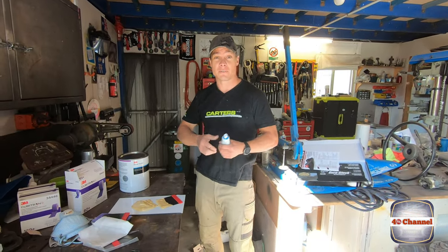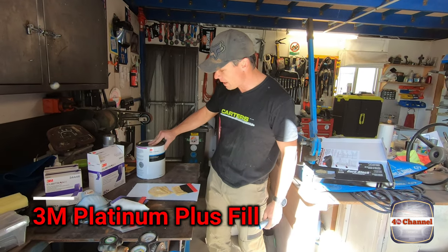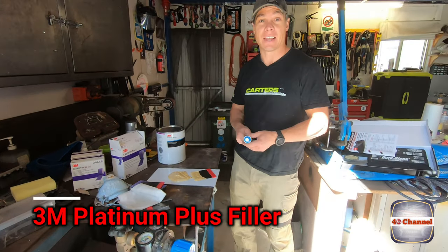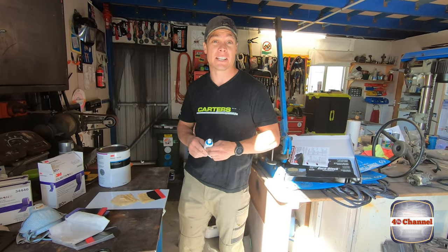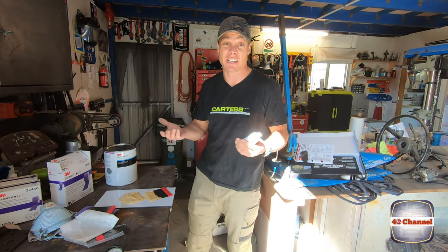From recommendation from some guys on the Facebook forums, I'm going to use the 3M Platinum Plus filler. That seems to be a fairly decent one. Spoke to the paint shop, they recommended it pretty highly as well. So that's just what I'm using.